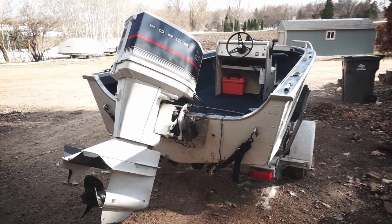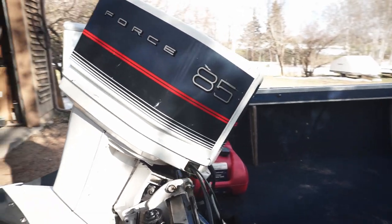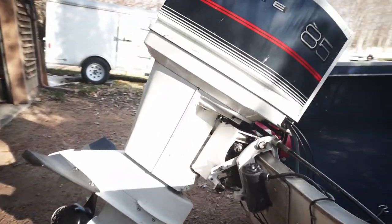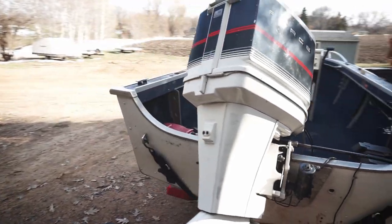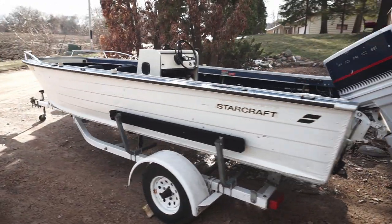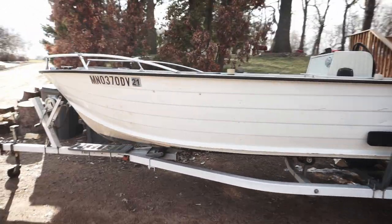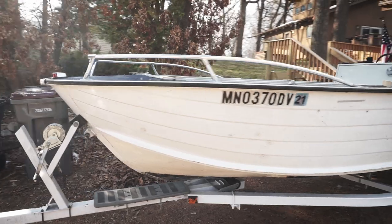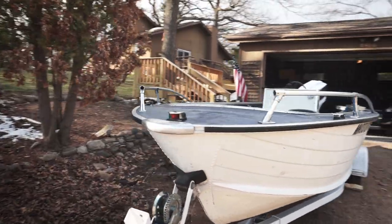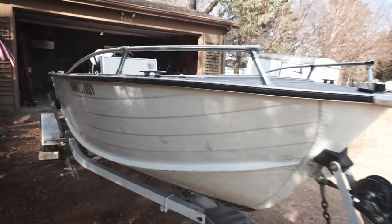It's a 1976 with the 85 horse Force motor on it. The guy said that it's a 1985 motor; I'm not sure if that's accurate, I haven't really checked. But this is an 18-foot boat. It's got deeper sides than a lot of boats, which is really kind of nice. Missing the bow rail up here on the front, but that's no biggie — those are like 40 bucks on Amazon.